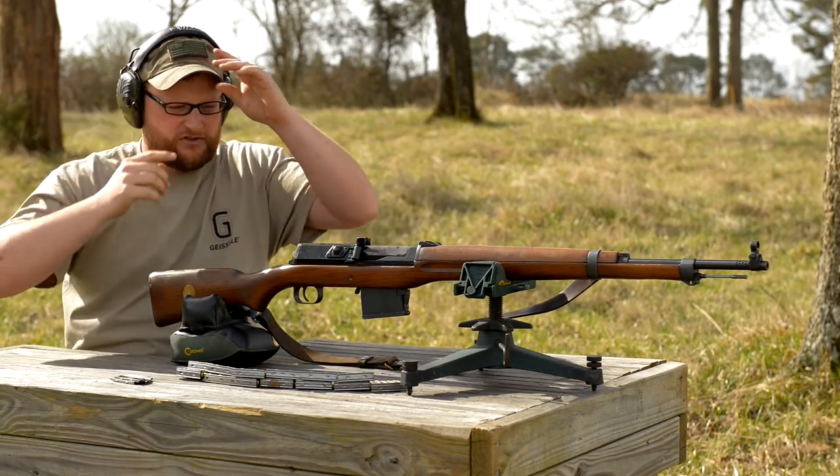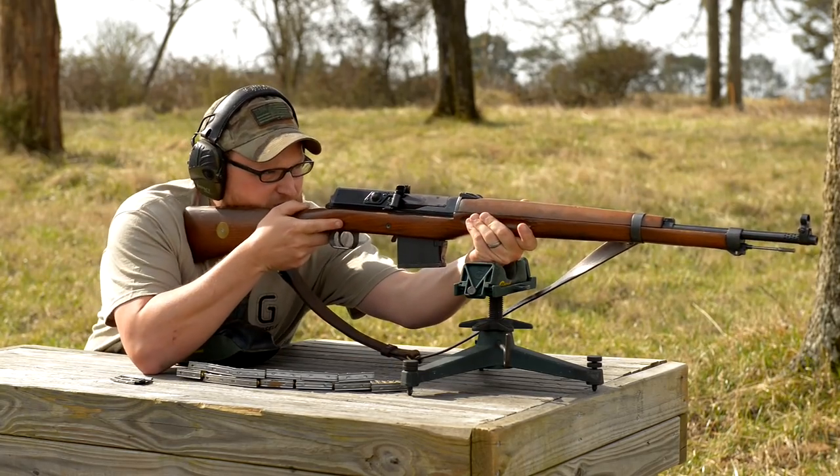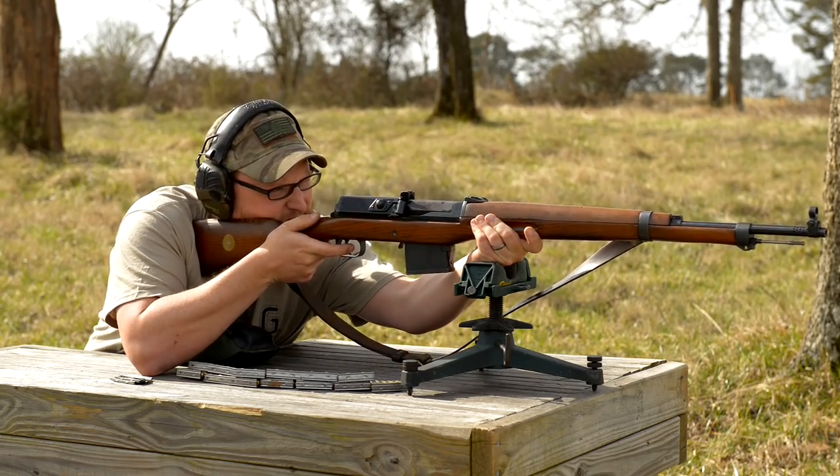Pretty simple arrangement. Once you understand the manual of arms, it's a very easy gun to use. And guys, the recoil impulse — spot on, very smooth gun.